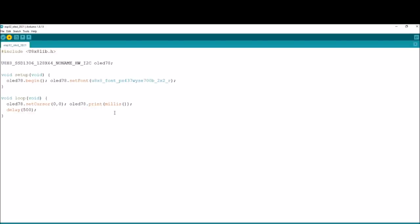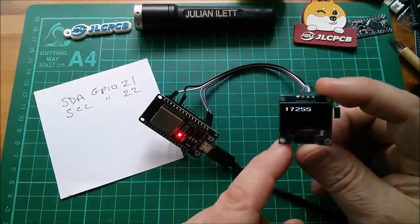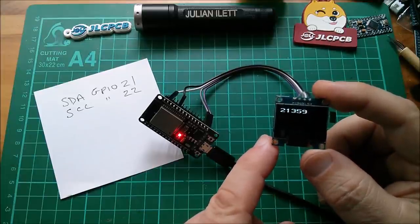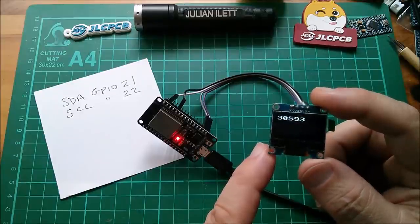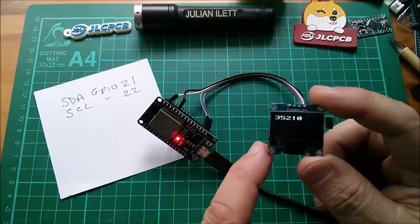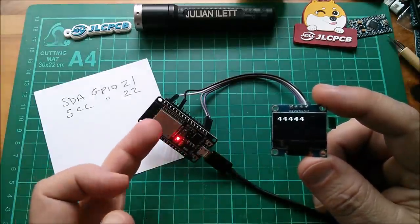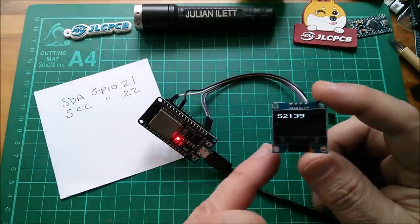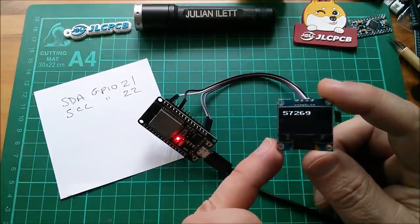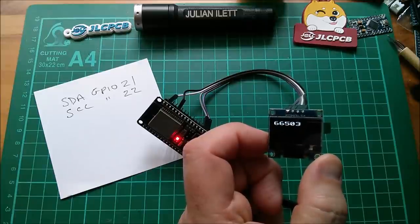Press the button — compiling sketch takes an absolute age on this PC, particularly when I'm running OBS. I'll come back when that's working. And yeah, that works — that was pretty straightforward. Just connecting this to 3v3, ground, SCL, SDA, sticking in a bit of copied code and it's doing the count. That second digit is essentially one count per second because that's thousands and that's millis. I don't know much about the hardware inside the ESP32, but it is working — it's reading the sensor.